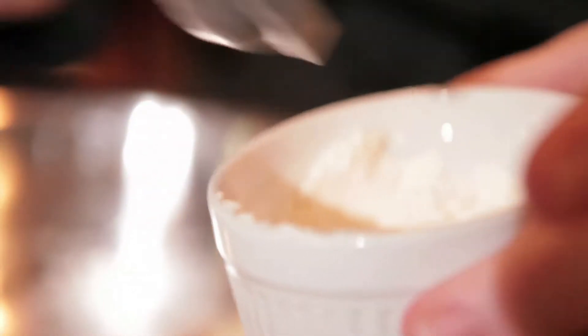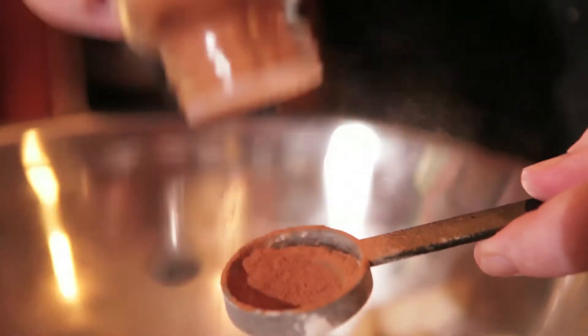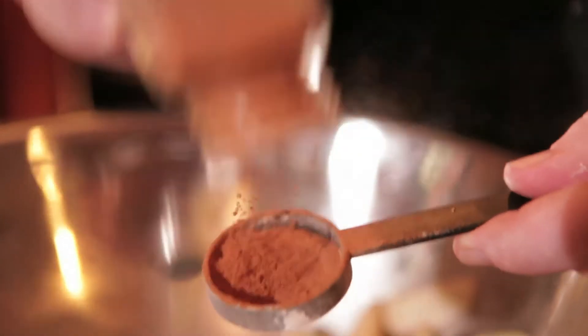First you want to add two tablespoons of flour. The flour is going to give it a nice thick glaze, and when you bite in you get a little more solidification from that. Of course you need cinnamon and nutmeg. When I do my cinnamon, I just kind of measure right over the bowl because I love cinnamon. Follow the recipe, but be a little daring. Same thing with the nutmeg — I like to give it a little extra shot. I just like things a little extra spicy.